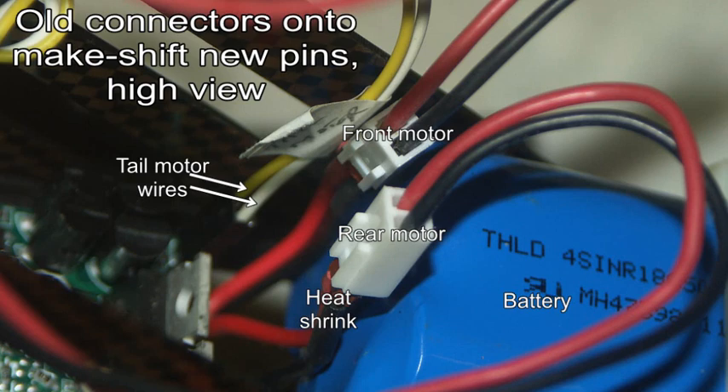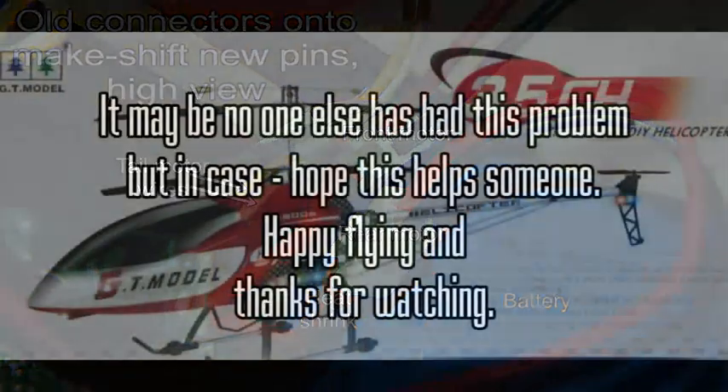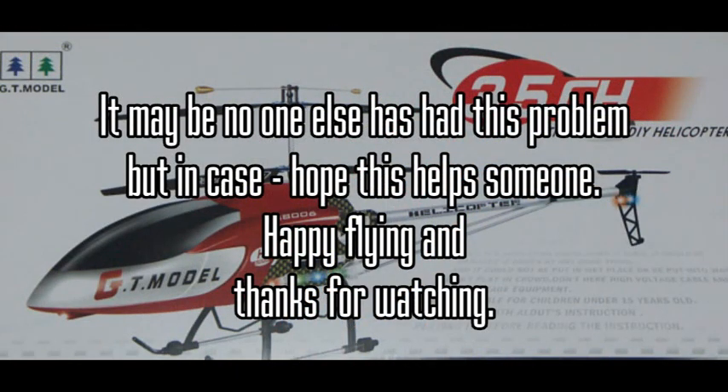We hope this helps in case anybody else gets the same problem — it may speed you through the headaches and get you flying again. I've already got this configured and the helicopter is ready to fly. In conclusion, if something shown here is not clear enough, feel free to post a comment or question and I'll try to help out. Hopefully this will clarify things for people who have found the same problem. Thanks for watching.